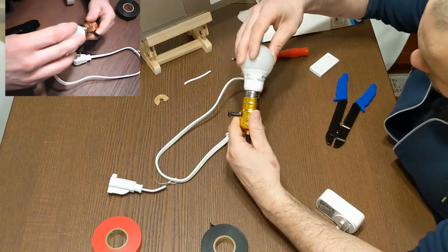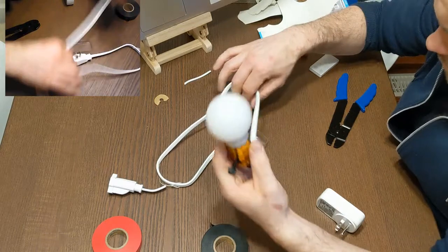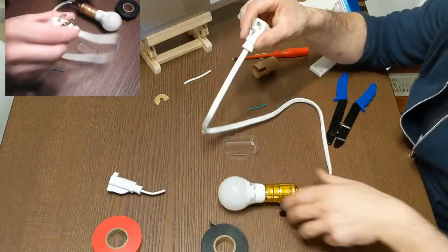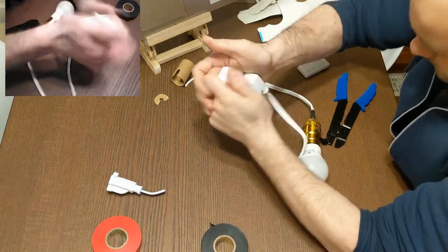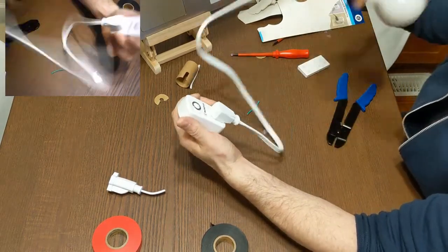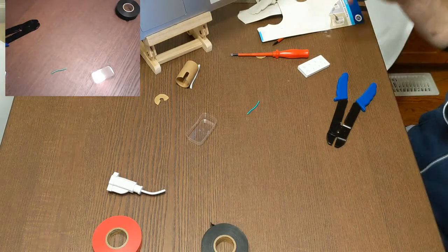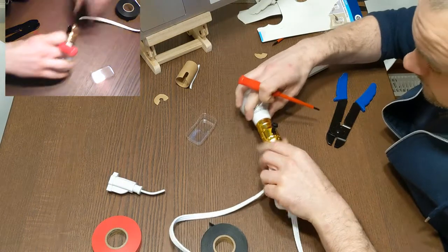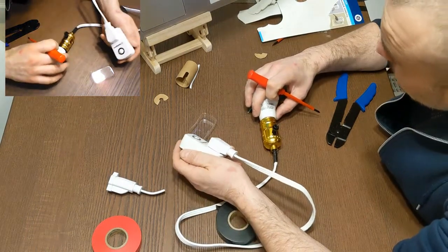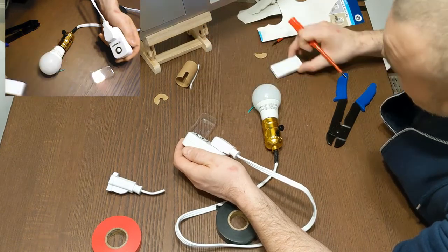Let's get the bulb in there to give you a look at what the finished unit looks like. Make sure it's a good tight connection. Now I'll take my plug, pop it into the remote control socket, and we have a complete circuit. I'm going to plug this in behind my TV, and then using the remote control I'll be able to switch it on and off, making a feature of the TV and the cabinet behind.